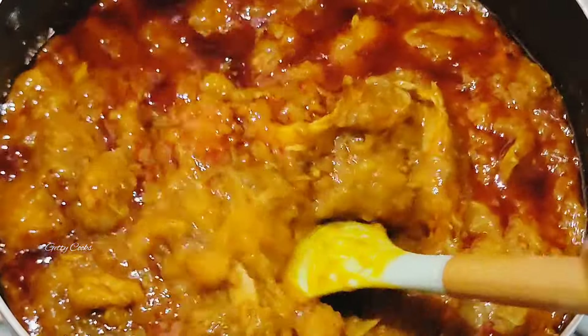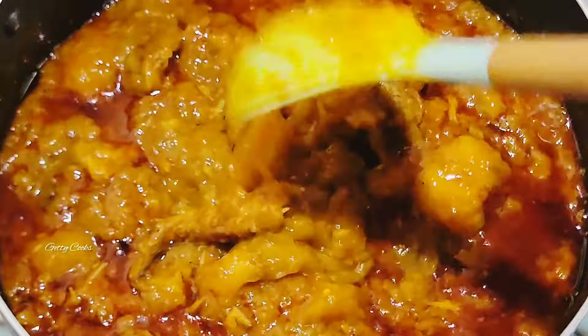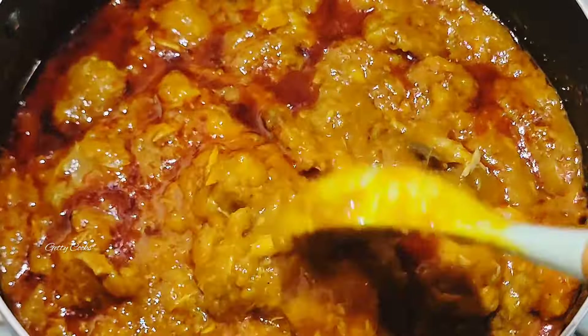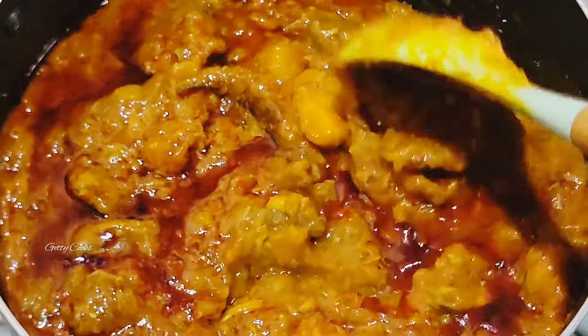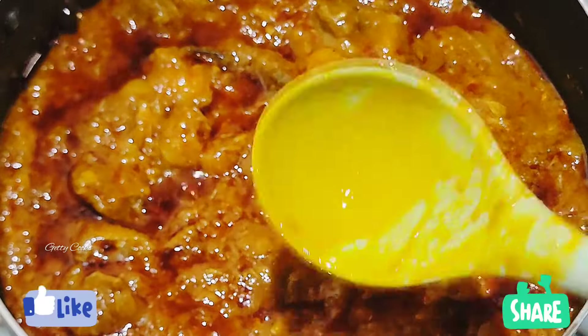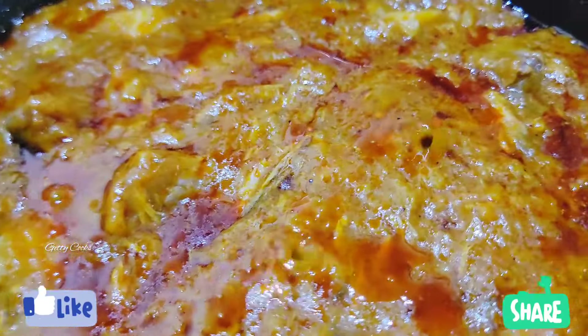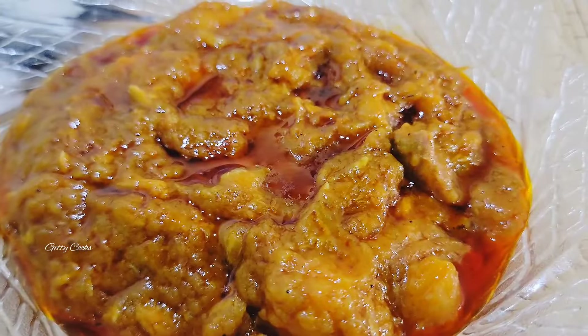Just look at this — beautiful and lovely. It's so easy to make and with just a few ingredients you are good to cook. If you enjoyed watching this video, thank you so much. Please like this video, share it, and subscribe if you have not yet subscribed to my channel. Thank you so much for watching and see you in my next one!